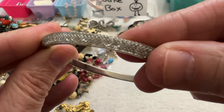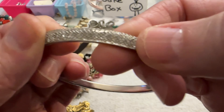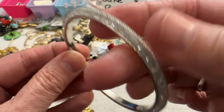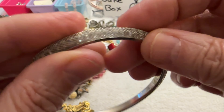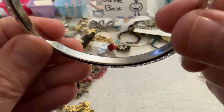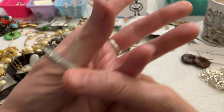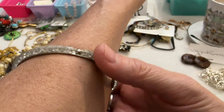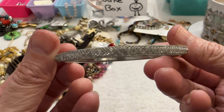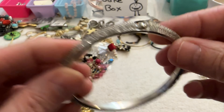Then I have this bracelet — it has some wire like a mesh that runs around the outside with some clear beads inside. It's not marked. I'll just say $2 on that — it's different.